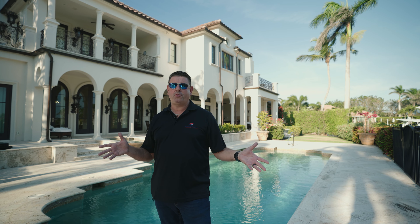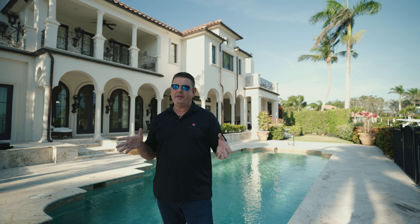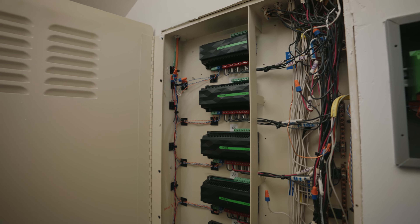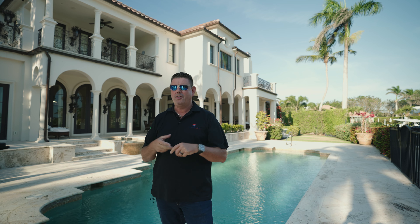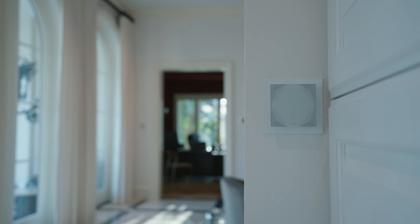As we finish up this tour of this beautiful home in Port Royal and this Light Touch Takeover — what we did here was utilize all the same existing wiring that was used by the Light Touch system. We replaced the dimmer modules with Loxone modules, utilized the existing wiring, made all the connections, and put in our air Touch Pures.